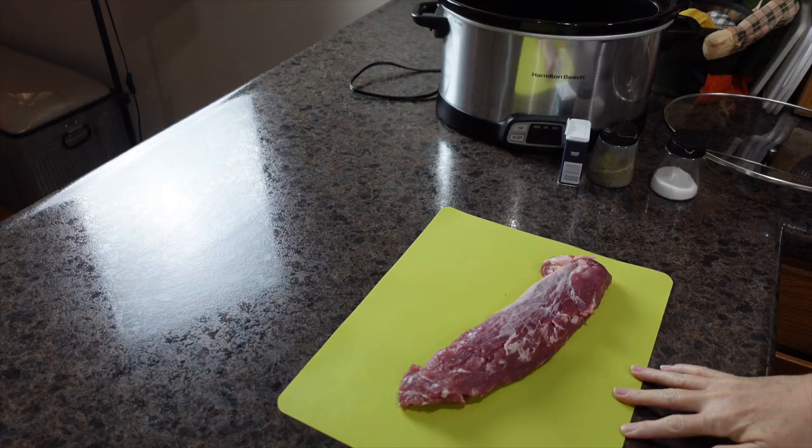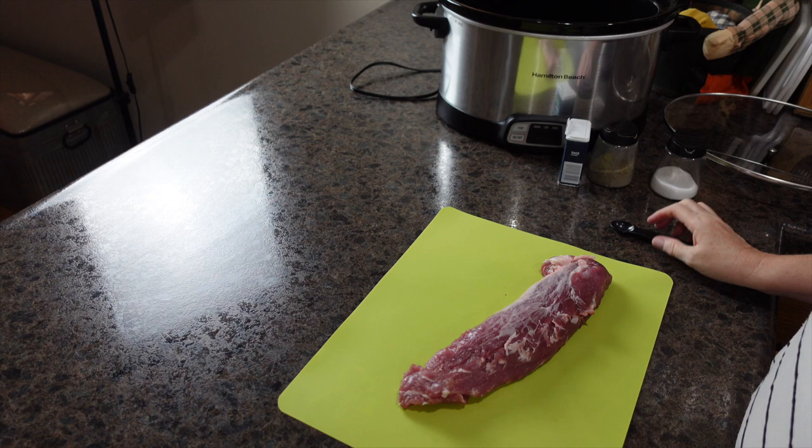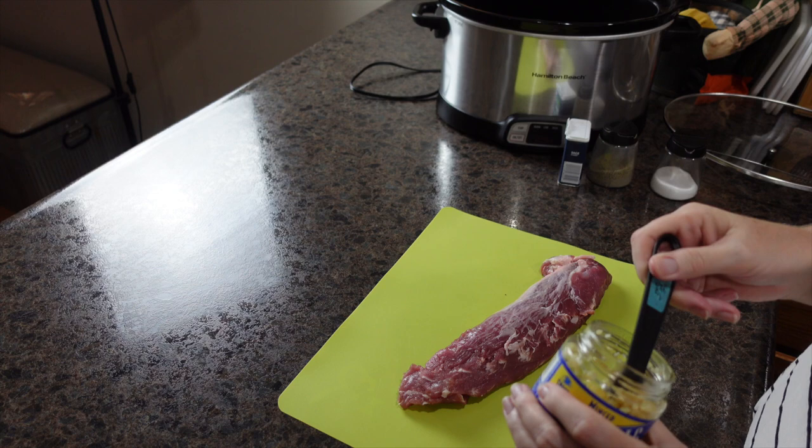Good morning! Today we are making a crock pot meal — this is my last recipe for Crocktober. This month of crock pot meals has been absolutely amazing. Big shout out to Jenny Goff for putting this collab together, because it has been an amazing one.